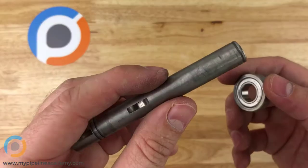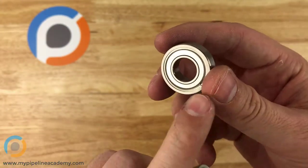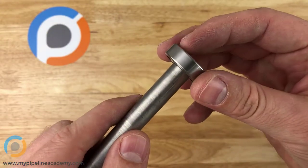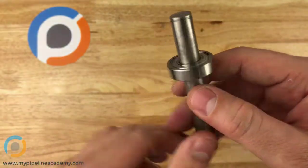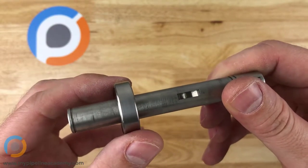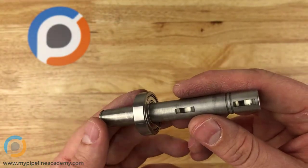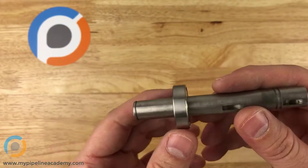You typically use a bearing on a very high precision shaft, axle, or rod. This particular ball bearing has a one-half inch diameter inner race, so it's meant to be used with a shaft that has a half-inch diameter. This shaft does have a half-inch diameter, so we slide this on — it's a very nice, smooth fit. I would say this shaft is maybe even a little bit undersized; I can feel just a small hair of play. Ideally the shaft would be a little bigger — we might be talking less than one-thousandth of an inch, maybe five to eight ten-thousandths of an inch bigger.